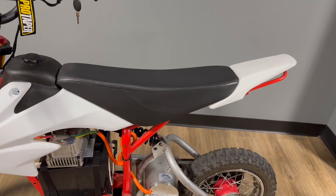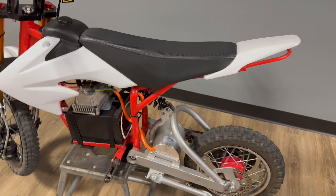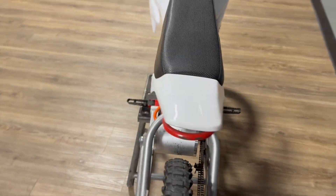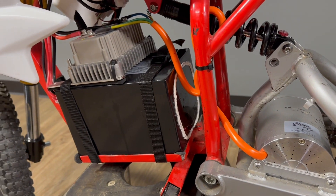I've got CRF50 plastics here and a CRF50 tall seat, giving it that surround look. The CRF50 obviously has an exhaust, so when you try to run the number plate out back it kind of bows out and looks stupid. So I went ahead and shaved the rear fenders and I'm running without it.